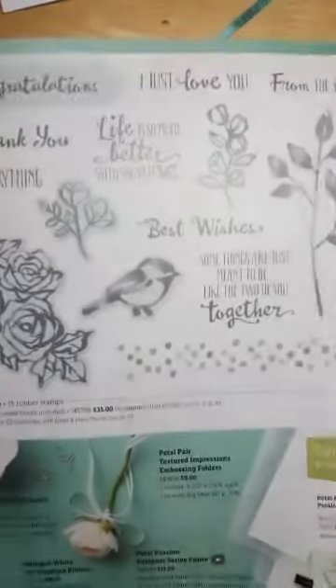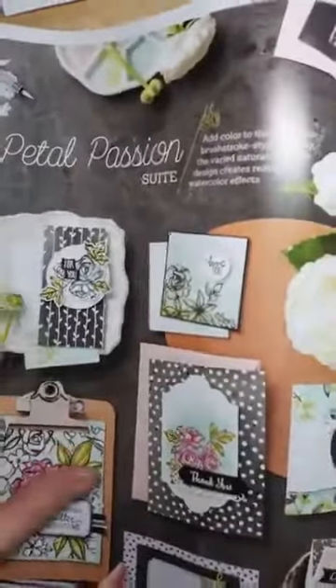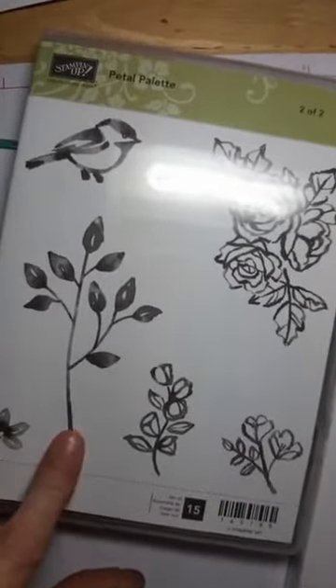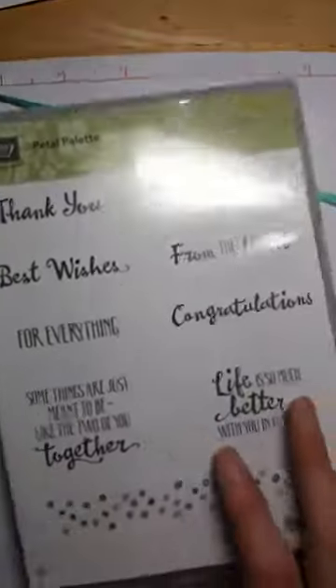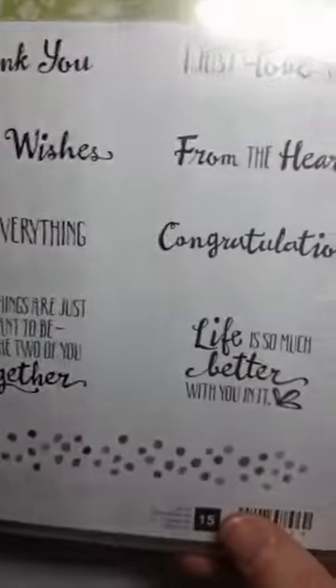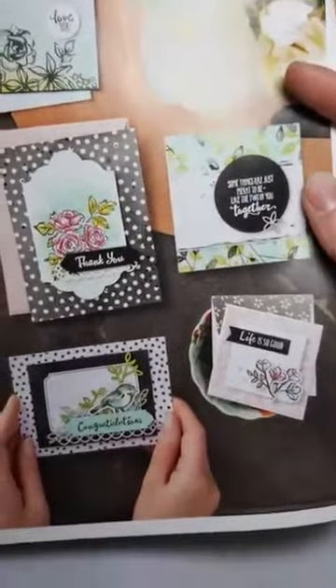Hey Amy, I can see you now — woohoo! So we're going to be working with the Petal Passion suite. I'm going to show you the crayon resist technique using this suite. It's a two-part stamp set: one with all the images and one with all the words. It's a nice one for greetings — love the font. It's got a nice black and white pattern paper as part of it, and also framelits that coordinate with it. Just look at these amazing samples in the catalog — they're really, really pretty.